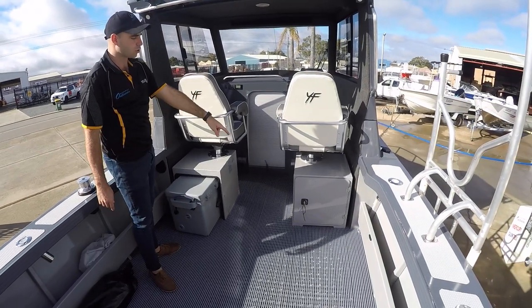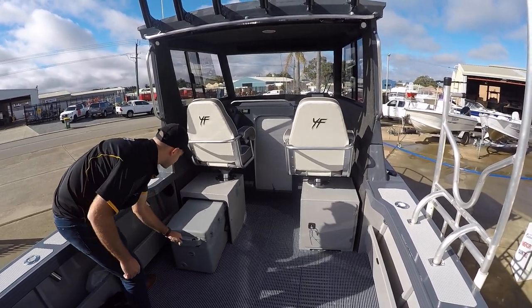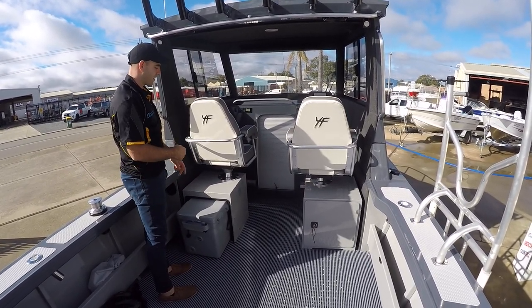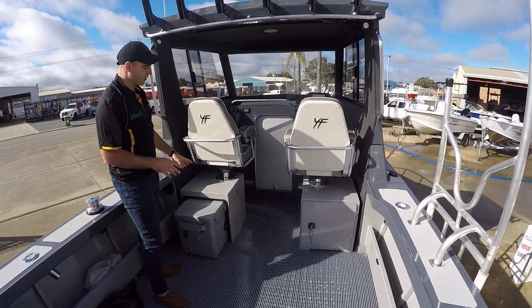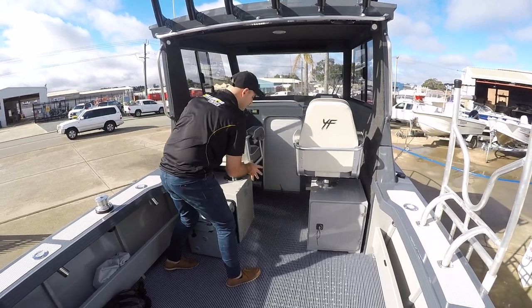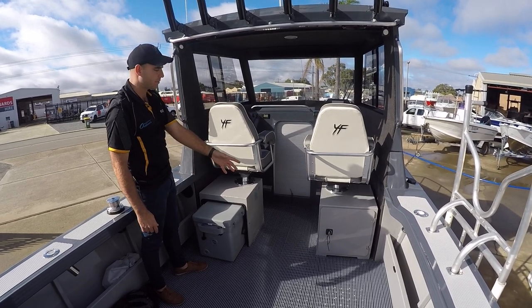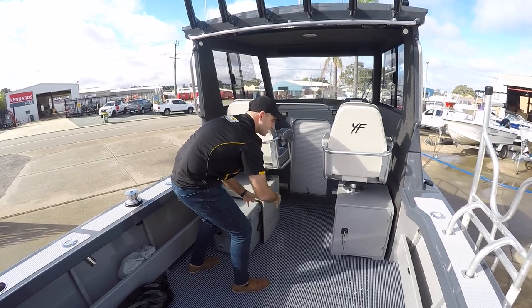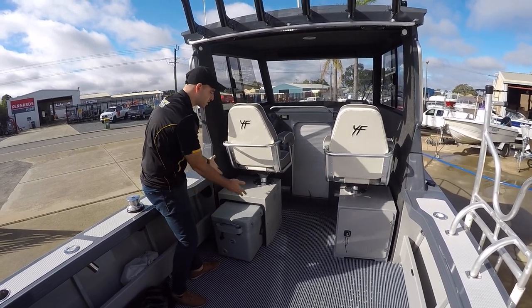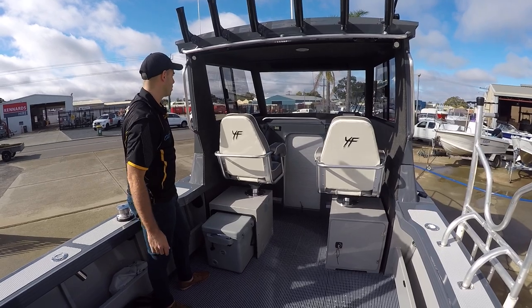This boat's been set up with storage under the skipper seat, and we've gone for a split-lid esky under the passenger side seat that slides out. It's a split-lid esky, so you don't have to pull it out all the time — you can still just lift the lid to get access to food and drinks. Other options include two storage compartments, a 12-volt fridge, twin eskies, or even a fridge slide like some east coast dealers have done.